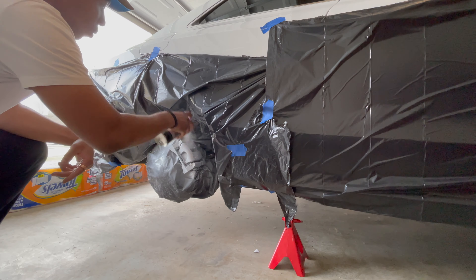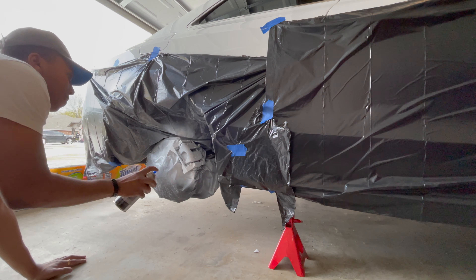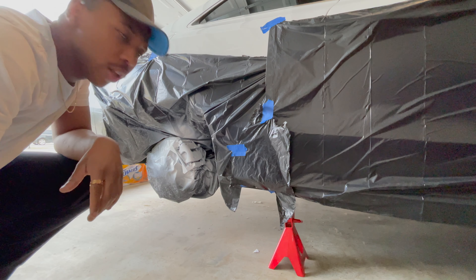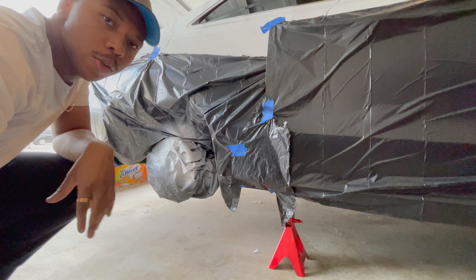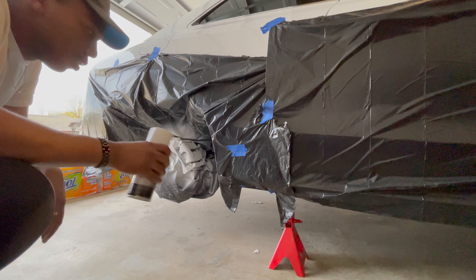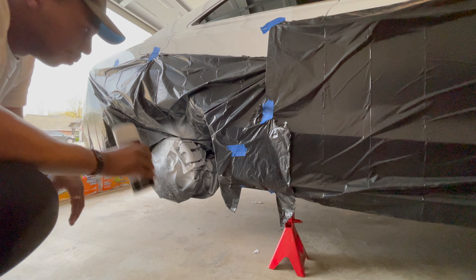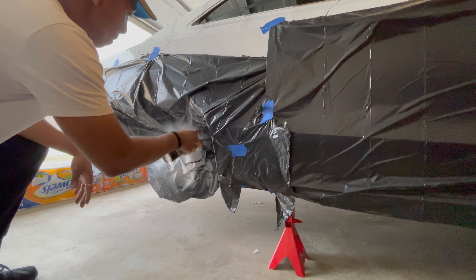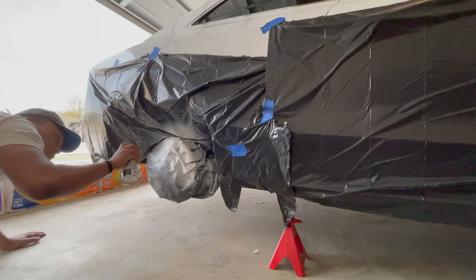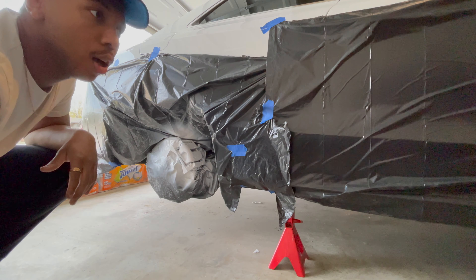The first coat of white is done — we'll let that dry and then knock out the other three. Now it's time for the second and final coat of white. I've already been shaking up the blue, so once I spray this down we should be ready for blue.